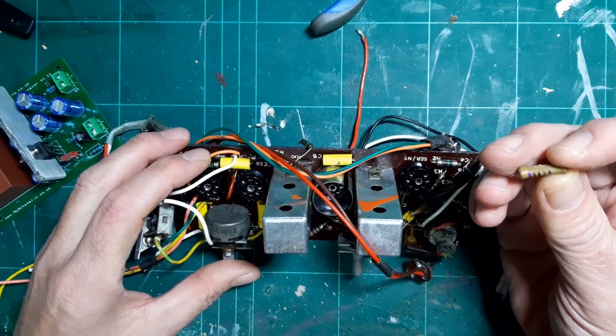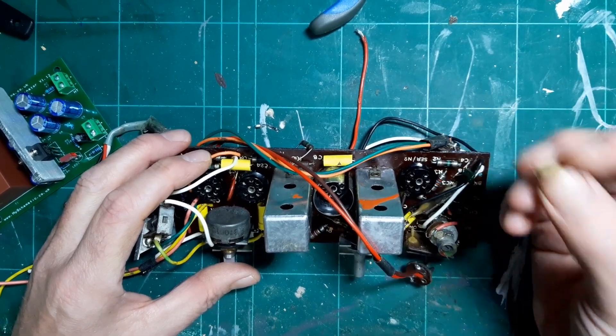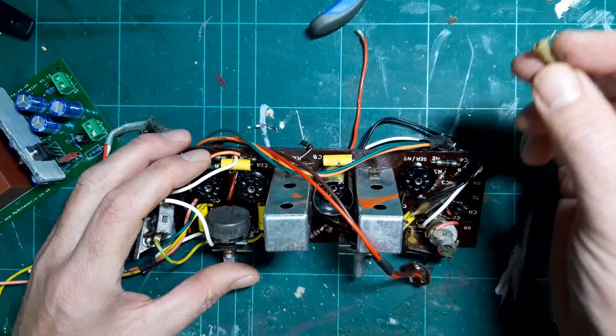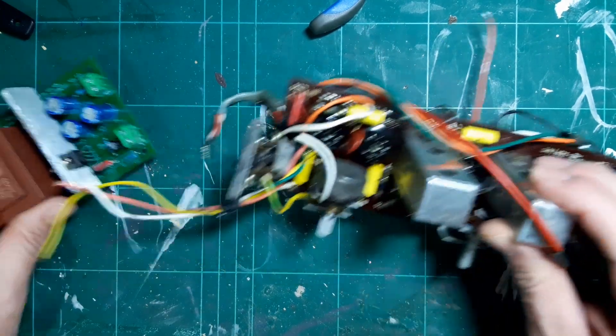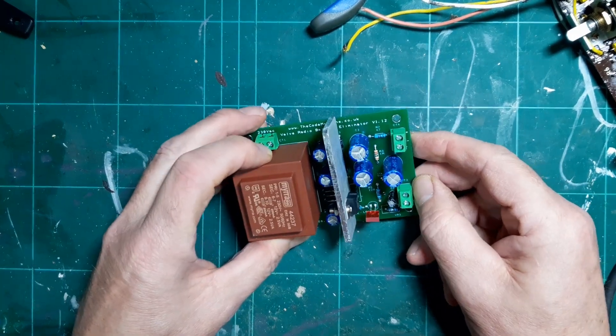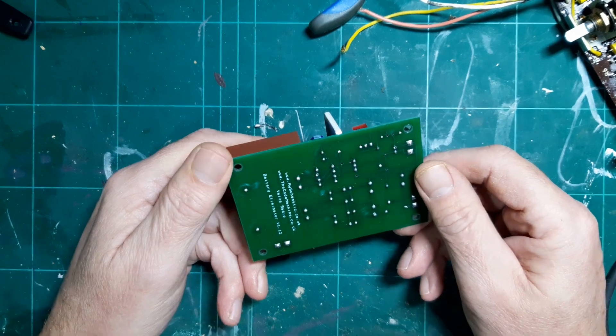Incidentally, the paper capacitors actually measured very well, but since I'm going to be using the radio daily I don't really want to be going back in there again if and when they do eventually fail. So I need to turn my attention now to the mains supply before I put the radio together.